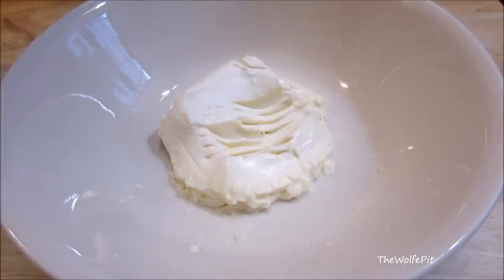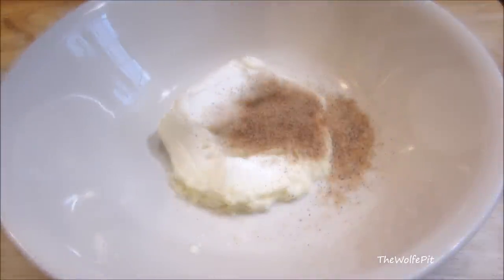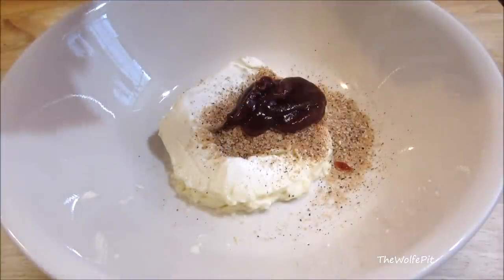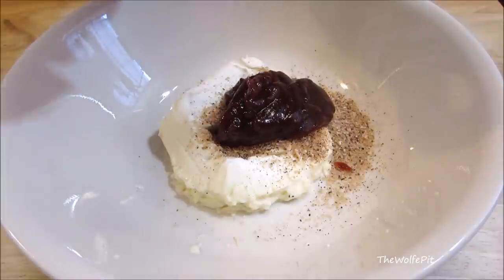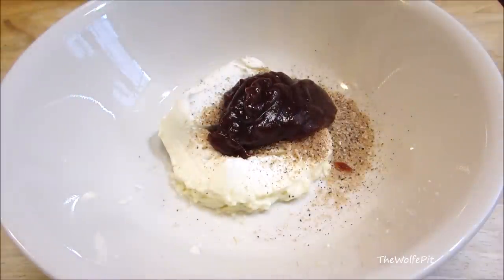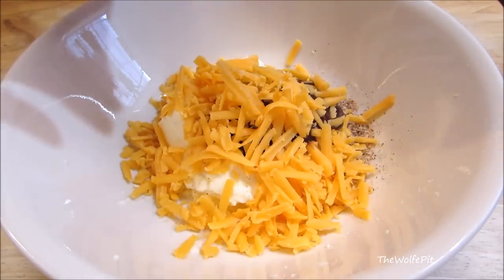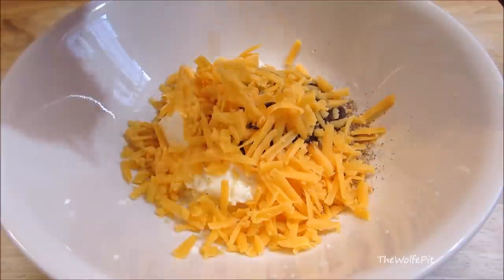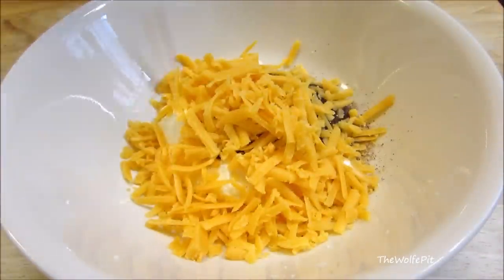In a mixing bowl, combine cream cheese with Wolf Rub Original BBQ seasoning or your favorite barbecue rub, and barbecue sauce — I'm using Sweet Baby Ray's but you can use your favorite. Add shredded cheddar cheese and leftover pulled pork that I've chopped up.